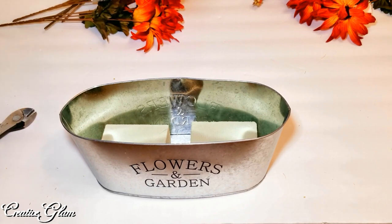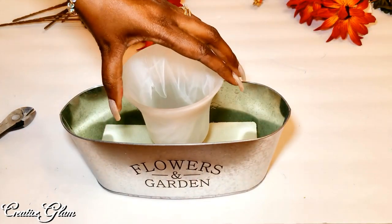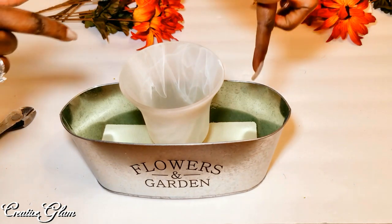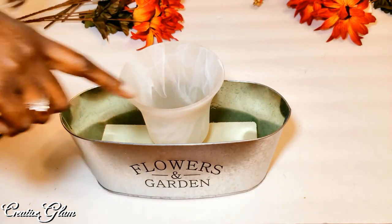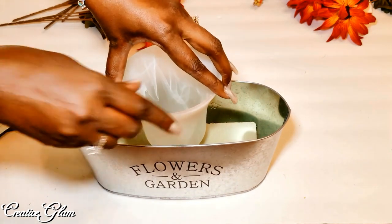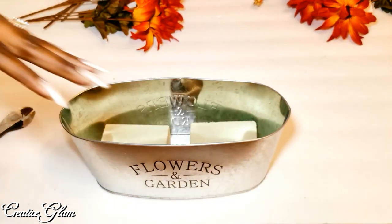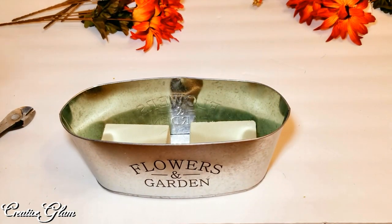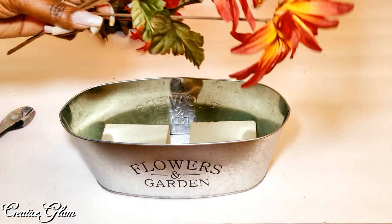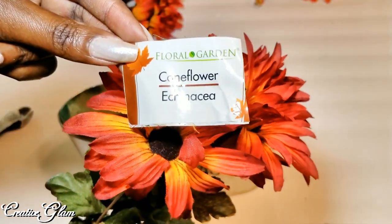The idea is that the hurricane lamp is going to sit in the center of the container, and I'm going to fill the flowers around it. So I'm going to mark the inside so I know where not to put flowers. I also just learned that these are called cornflower echinacea — I had no idea!